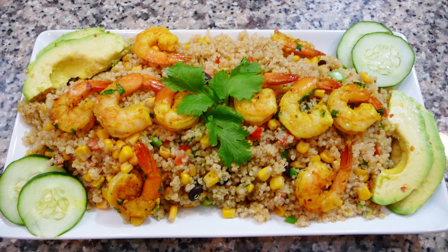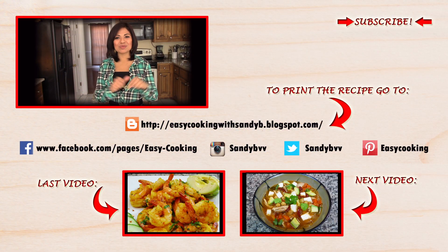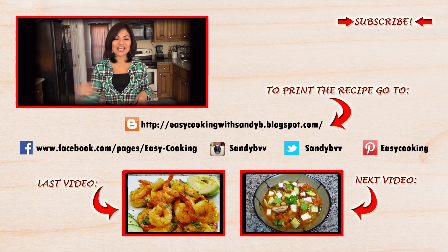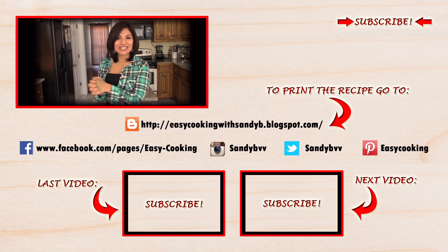I'll also garnish it with avocado slices and cucumber slices, and that's it — enjoy! To print this and other delicious recipes, please visit my blog — the link is down below. You'll also find me on Facebook, Twitter, Instagram, and Pinterest — all the links are down below. Don't forget to subscribe to this channel to be notified of future updates. Thank you so much for watching, and I'll see you next time, bye bye!